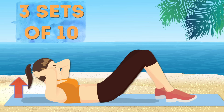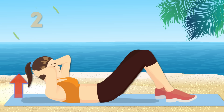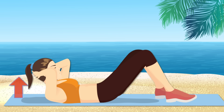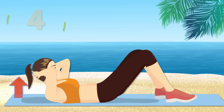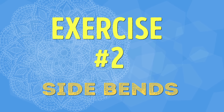Ready, let's go! Three sets of ten. Don't interlace your fingers — it'll put too much pressure on your neck. Don't just swing yourself up; use your abs.